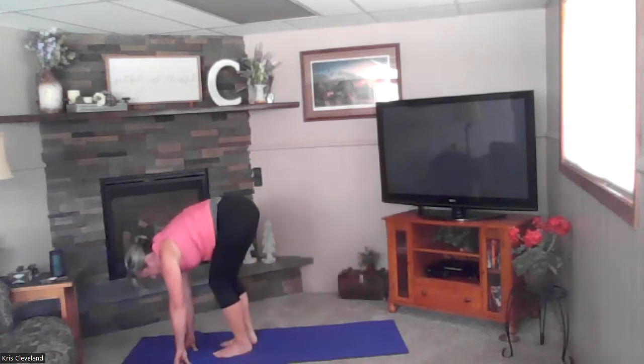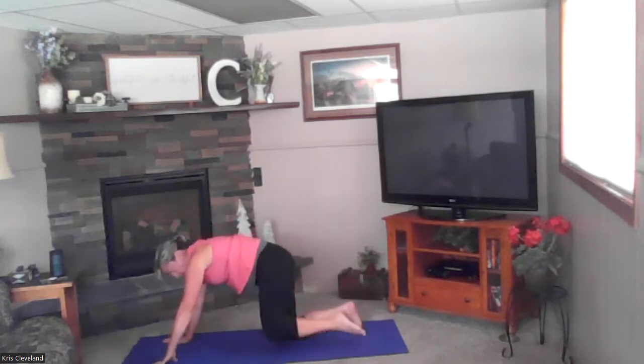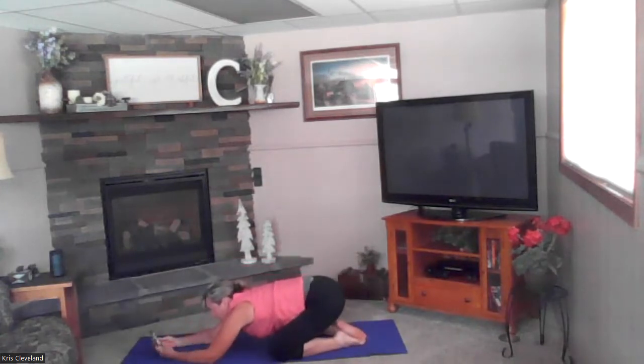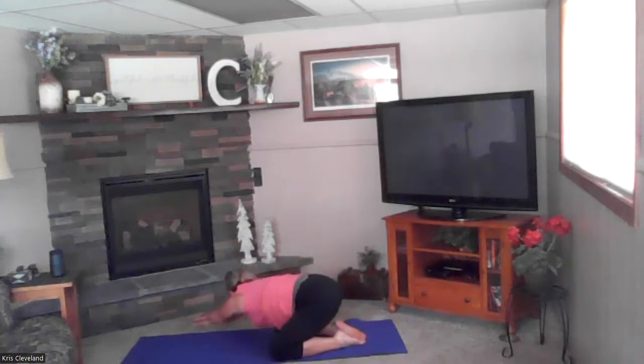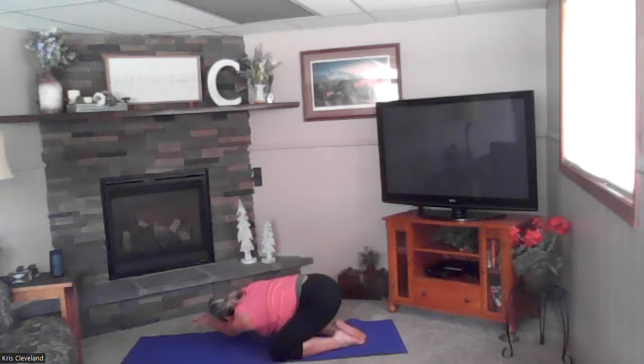Good — bring that leg down. Hands on the ground, come back to all fours and then sit back into prayer stretch after that pretty aggressive hip stretch. Now we're going to take that prayer stretch to one side, sit back on the opposite hip a little bit more to get a nice breath. One more breath — drop that shoulder down so you really feel a stretch under your arm. Good — back to the middle, nice and deep in that prayer stretch.